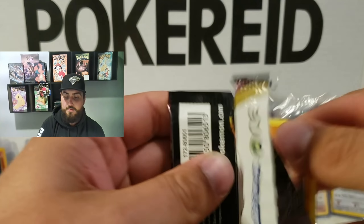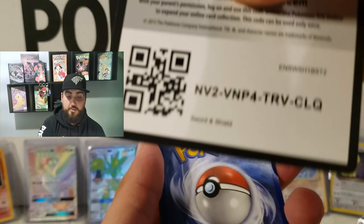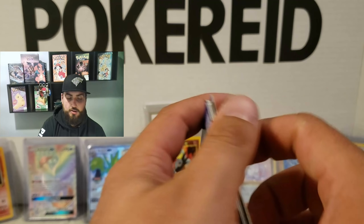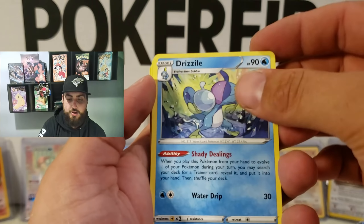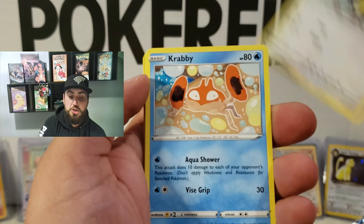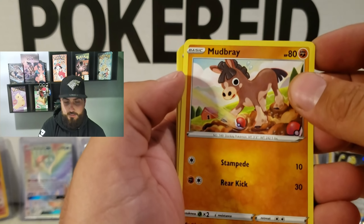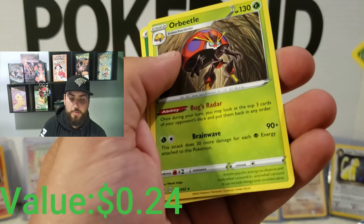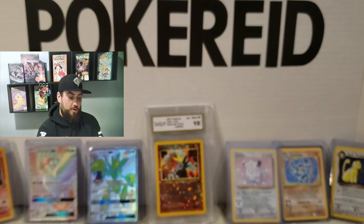Alright, we're on to the next one. This one feels heavy, I ain't gonna lie. It does, it feels heavy. We got Linoone, Rotom Bike, Drizzile, Rhyhorn, Rolycoly, Krabby, Grookey, Mudbray — oh, reverse holo Whimsicott. And Orbeetle, non-holographic. That's okay — put that in the pile and we'll keep going.